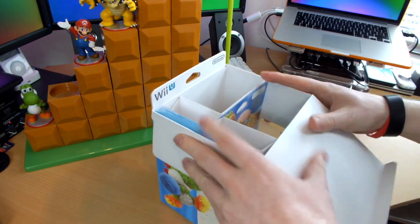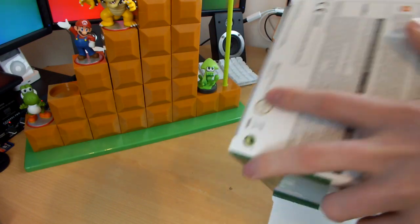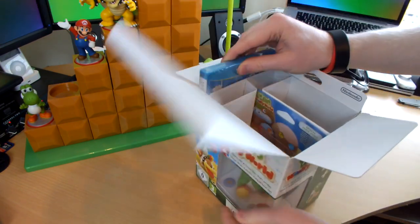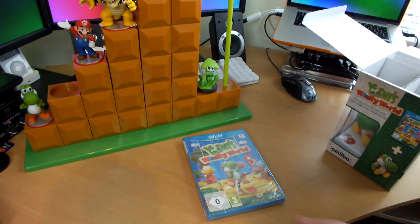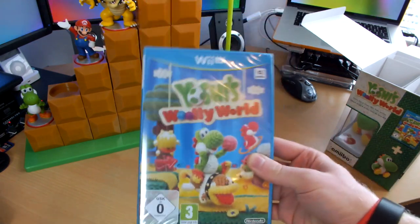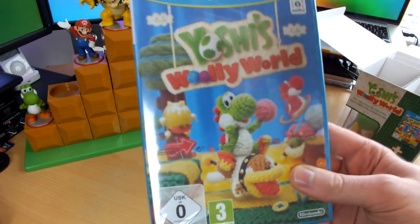Let's slide out the game first. I've had three of these limited edition boxes now — this is my third. I also have Splatoon, which I unboxed on the channel, and Super Mario Maker. I had a whole video planned around Super Mario Maker but unfortunately my footage got damaged — I had SD card issues, went and made a vlog about it, but it all kind of messed up.